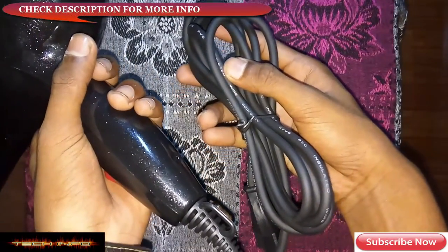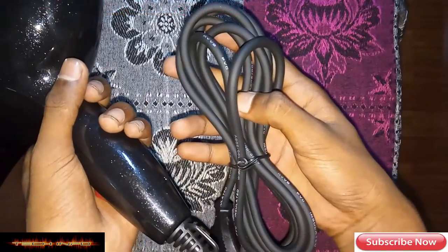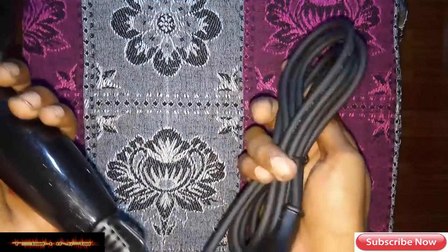The insulated wire is 300-330 volt RVVP PVC. This is a lot of quality materials.